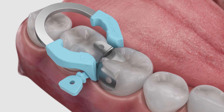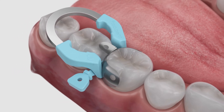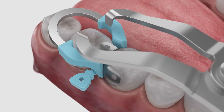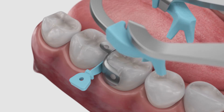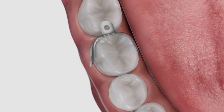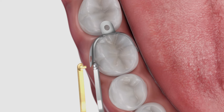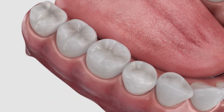Now you're ready to place the restorative materials according to the manufacturer's instructions for use. After the restoration has been properly placed and cured, remove the ring using forceps and the Wedge using pin tweezers. Use pin tweezers to grab the matrix wing hole and remove. Polish to completion.